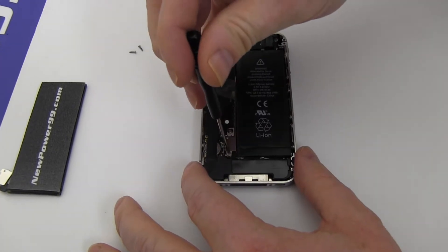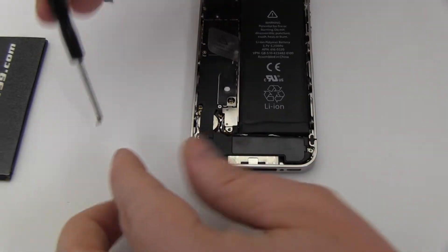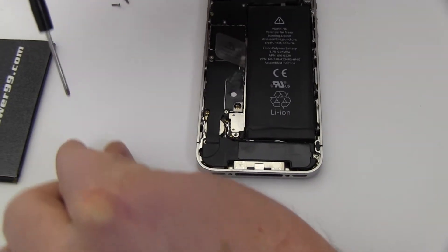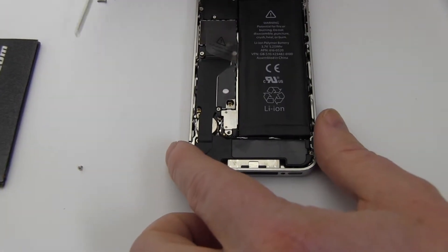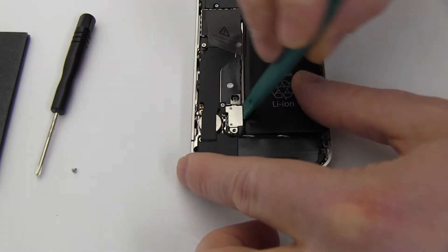Remove the screw securing the battery connector. Disconnect the original battery.